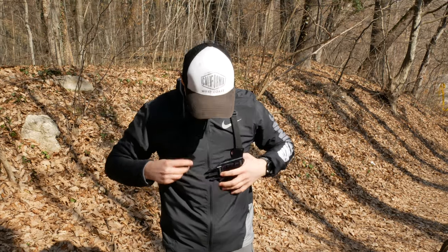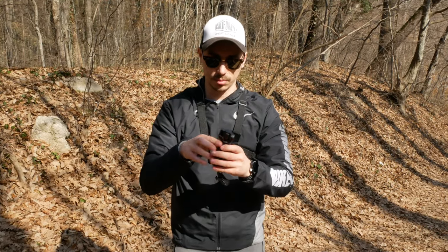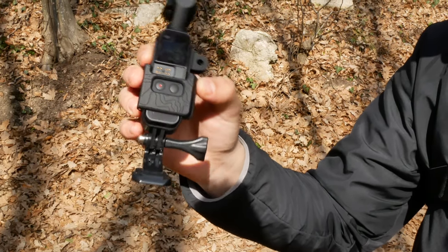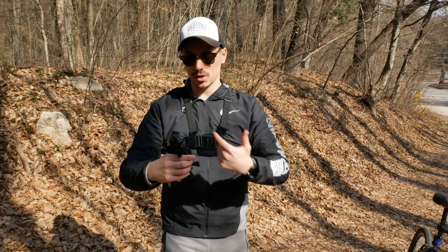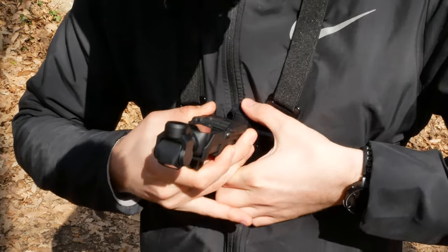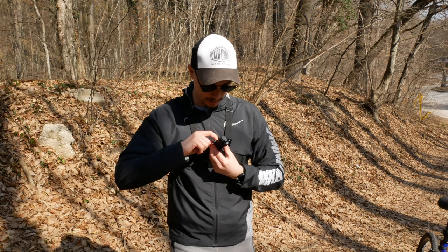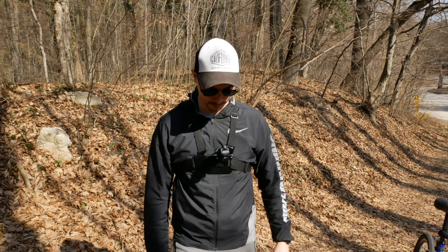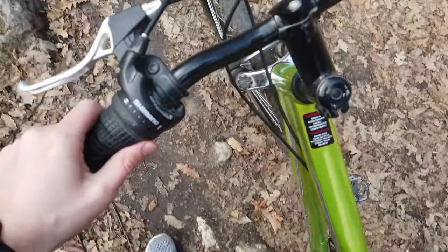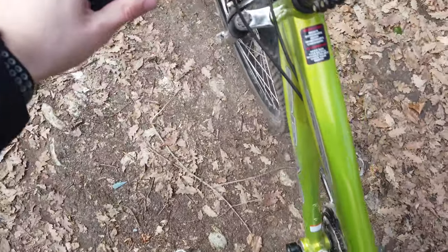Now here we have the Osmo pocket with the gimbal protector on, which I will remove. With this j-hook I need to mount it so it faces me so the microphones can pick up the sound much better. It's mounted, it's ready to go, so I can now just power it on. We're recording in 4K 30 frames per second and I'm ready to get on my bike and start riding.